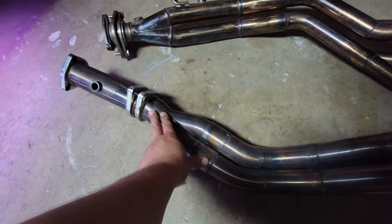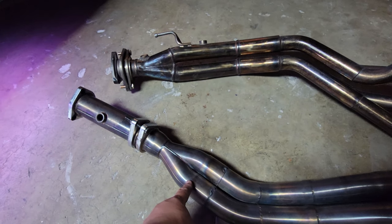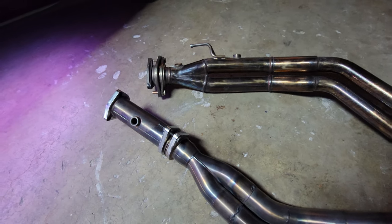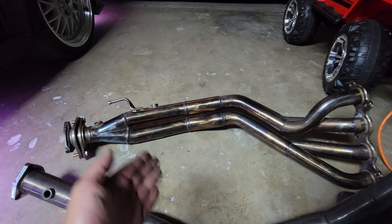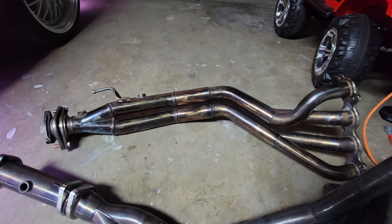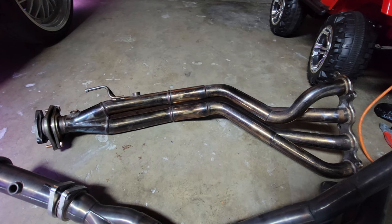But the one connector is a lot shorter and a lot smaller. This one is higher flowing. On the PLM, you have a donut gasket in the way for the test pipe; this Skunk2 does not have a test pipe. So I am happy to say I am now an owner of a Skunk2 Mega Power header.